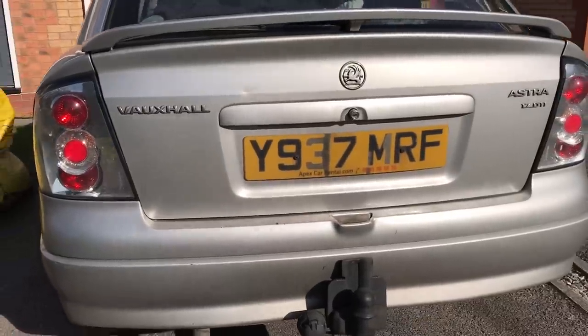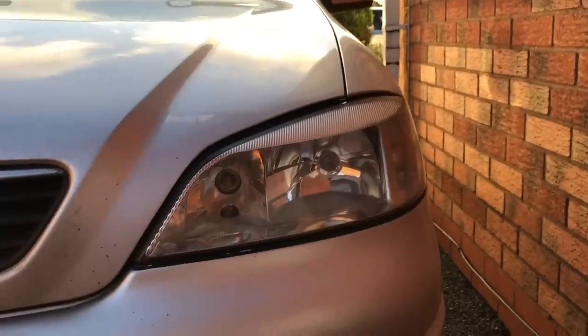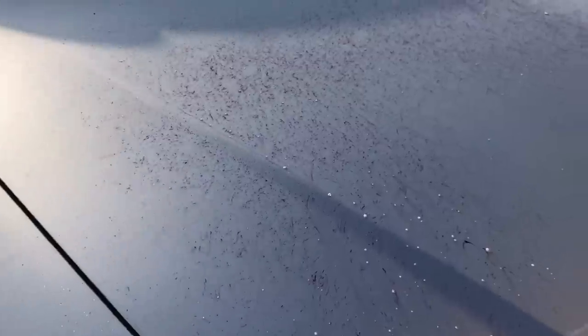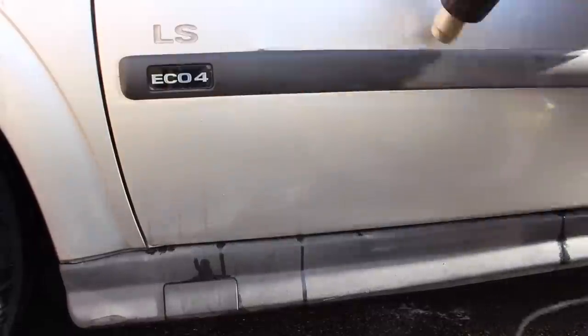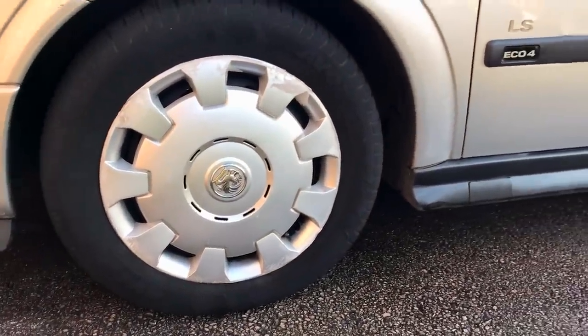This is my dad's 2001 Vauxhall Astra that's done 270,000 miles. In part one of this video we restored those cloudy headlights, cleaned the embedded brake dust in the wheel trims, gave the body a good wash, removed iron particles from the paint, dissolved the stuck-on tar to the lower part of the doors, and restored the faded plastic trim with a heat gun. Then the sun went down and I had to call it a day, so in part two we'll be finishing off the rest of this car.